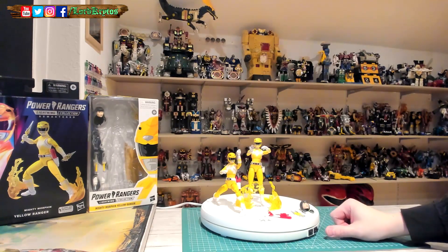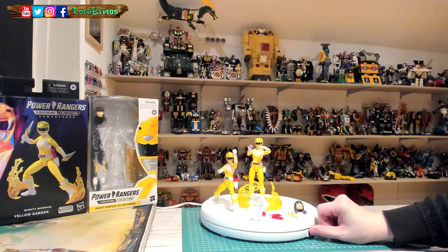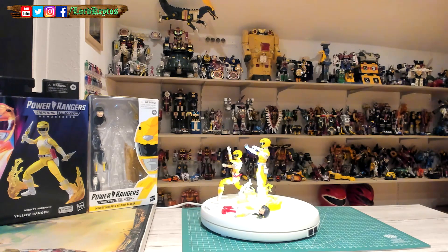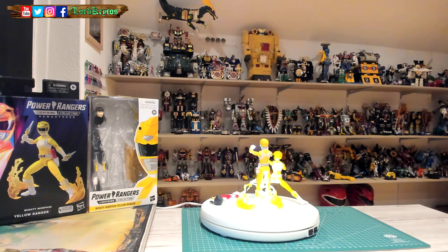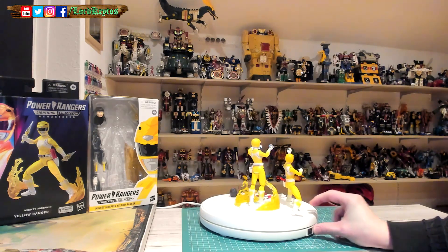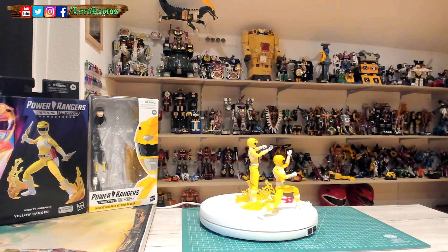I'll give you a spin on the turntable — it's a bit squeaky. There's a light-up feature, which is pretty cool and useful for the turntable. The lighting in the room is really bright right now; I'll correct that in post. Better without the extra light.